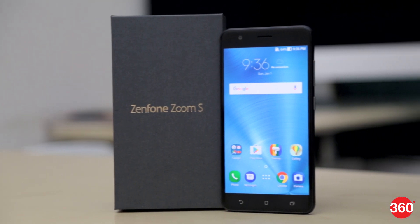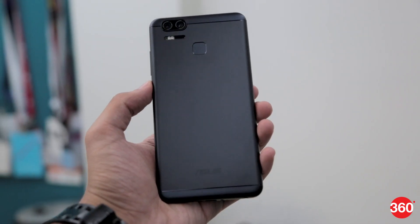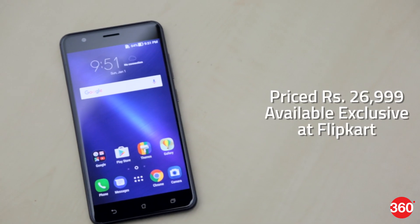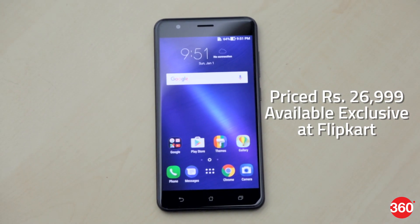The Asus Zenfone Zoom S was initially unveiled at CES 2017 as the Asus Zenfone 3 Zoom, before it was rebranded for some markets. The Zenfone Zoom S has been priced at Rs.26,999 in India and is exclusively available through Flipkart.